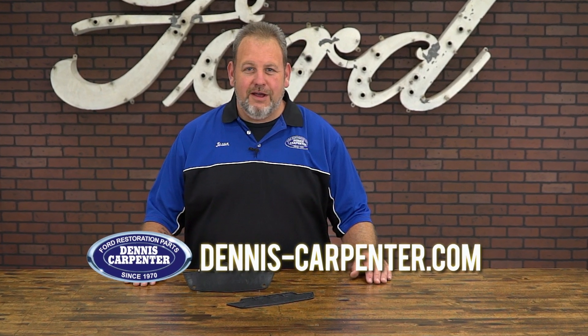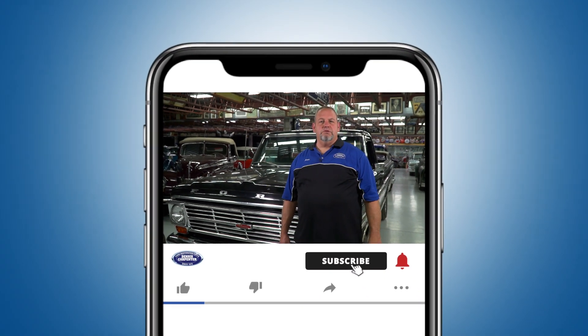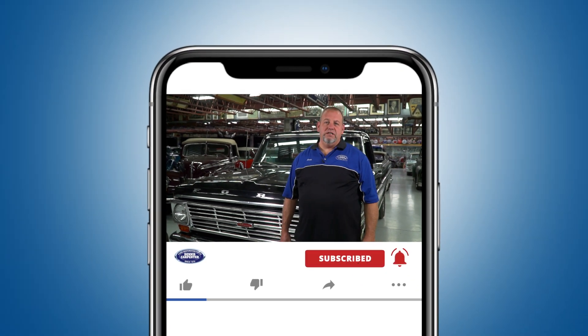You can find these and many other quality restoration parts for your Ford at Dennis-Carpenter.com. Thanks for watching. Don't forget to subscribe to stay up to date on our latest releases. You can also follow us on Instagram, Facebook, and Twitter.